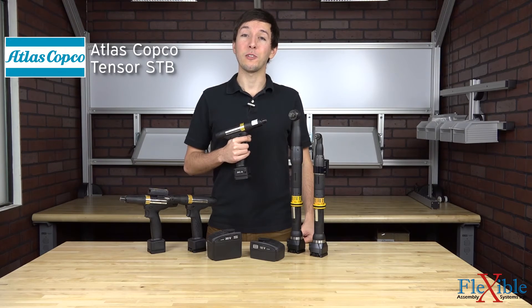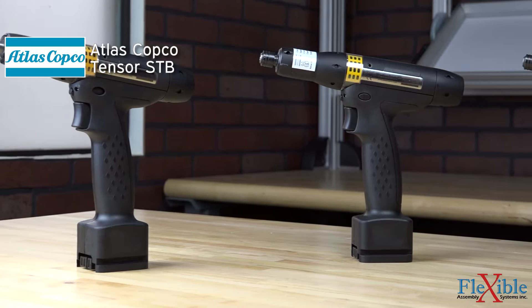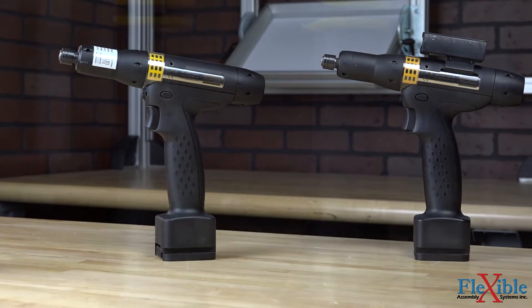These are the Tensor STB series tools from Atlas Copco. These cordless transducerized tools are powered by lithium-ion batteries, eliminating dirty cables from taking up space and causing trip hazards in the workplace.